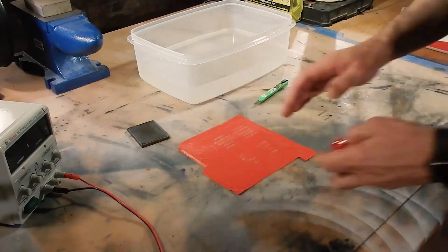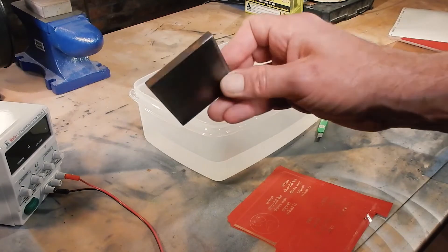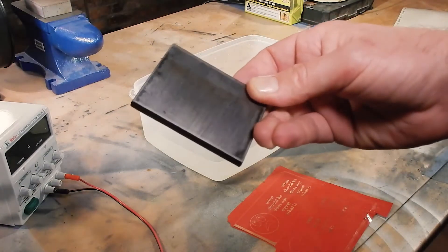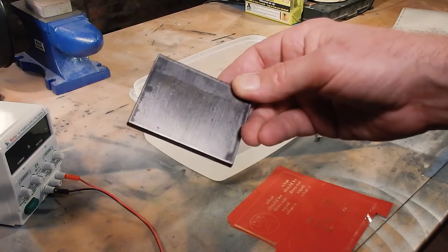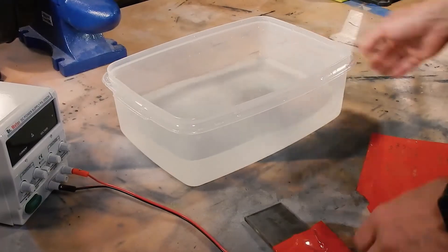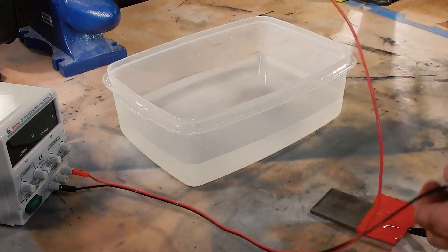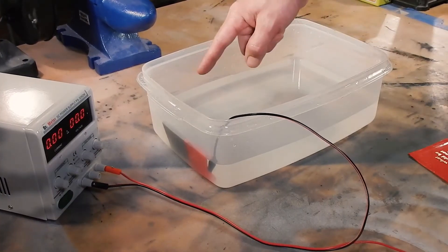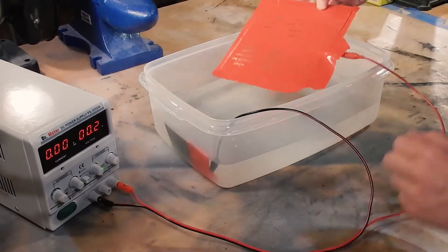I've got this piece of steel for the negative, which I think is large enough surface area to do what I want for this copper. I can't really find any other sheets right now so I'm going to try this - if it doesn't work we'll change it out. I've got my leads all set up. I've got the negative in there, the positive here, current and voltage are down - drop this in.